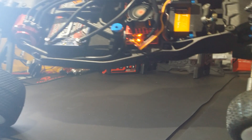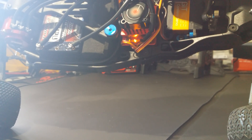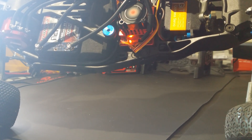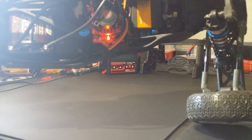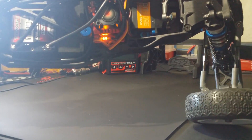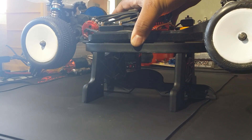A solid amber light is going to come on - that means it's at neutral. You're going to program neutral, so leave your radio in neutral and push the button. It's going to blink and go to a solid orange light - that means full throttle. Hold full throttle and push the button. It's going to blink and a solid red light comes on - that means full reverse.